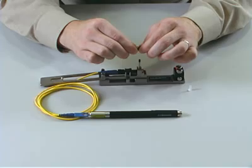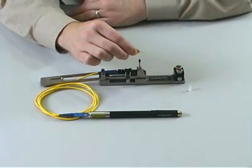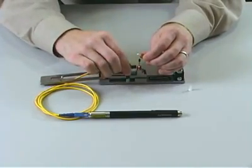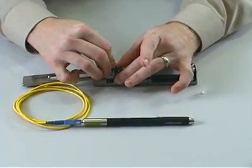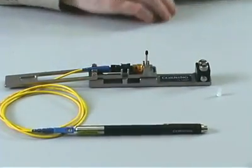remove the new black load adapter dust cap. You may discard this black load adapter dust cap. Using the ST adapter provided with your continuity test set, connect the Unicam ST connector to the CTS. Place the connector into the installation tool. The remainder of the Unicam connector installation proceeds as usual.